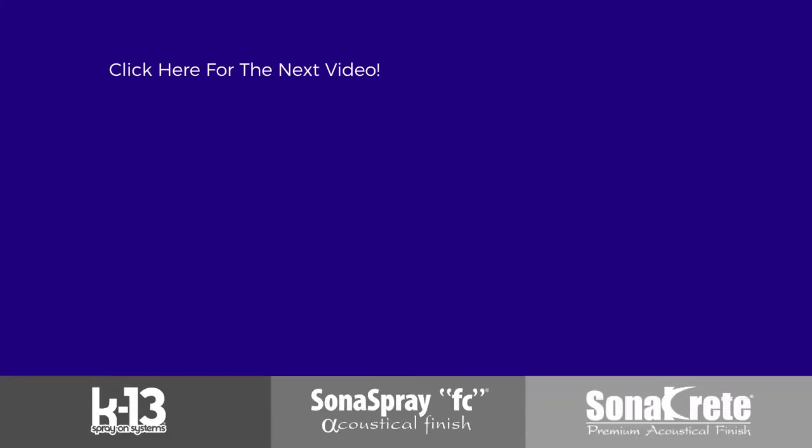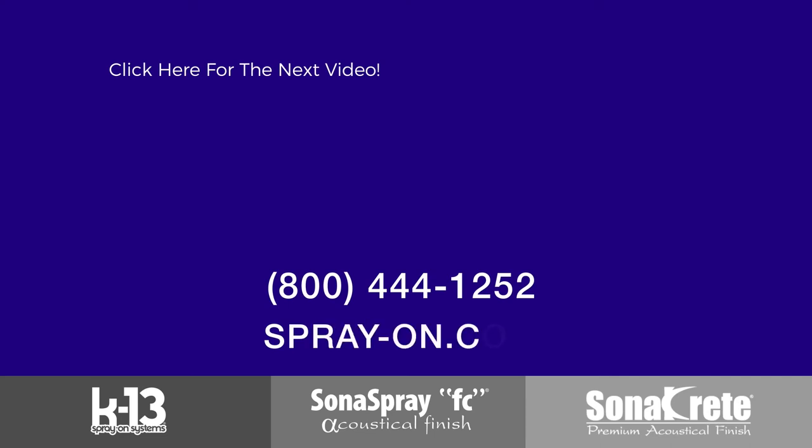For more information, give us a call at 800-444-1252 or email your questions to icc@spray-on.com.